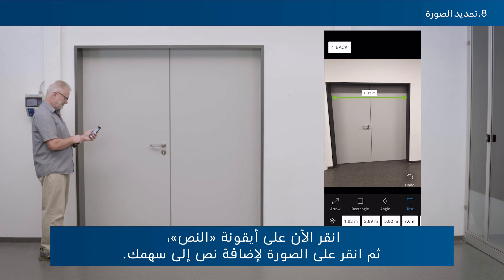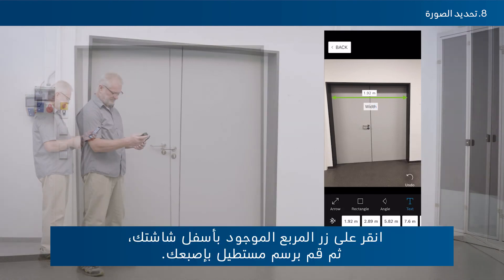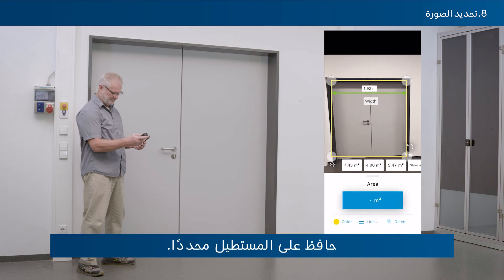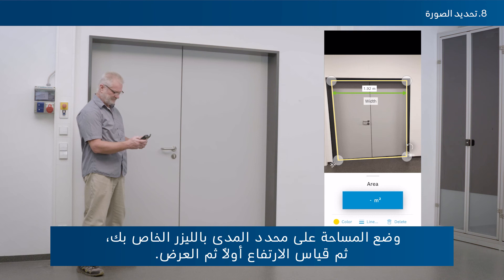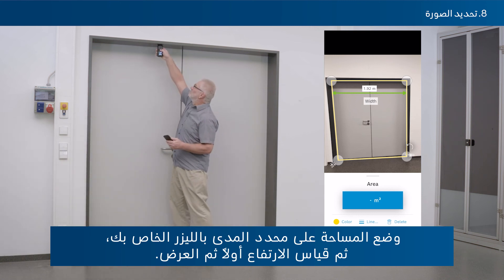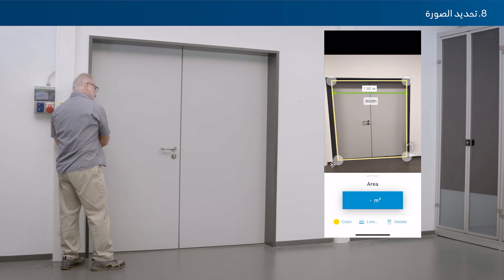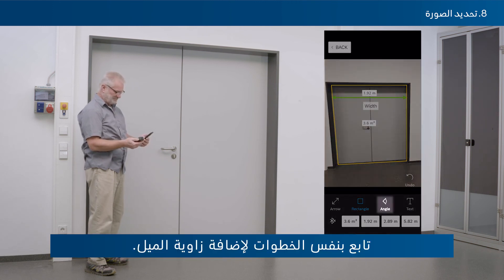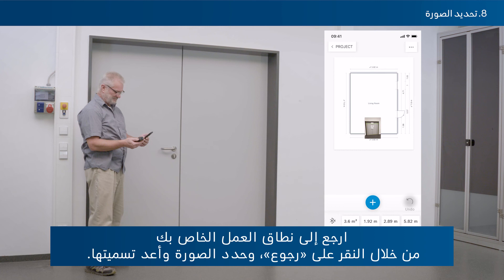Tap the text icon and then tap the picture to add text to your arrow. Tap the square button at the bottom and draw a rectangle with your finger. To transfer an area value from your laser rangefinder, select the area mode on your device and measure height first — the measured value will be transferred to your rectangle automatically. You can similarly add an angle's inclination. Return to your workspace by tapping back, then select the photo and rename it.